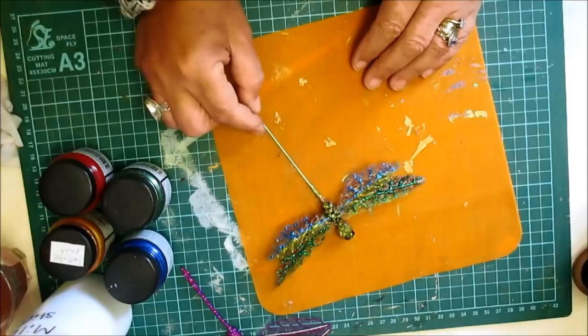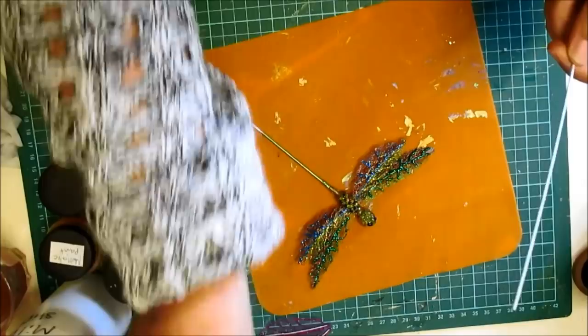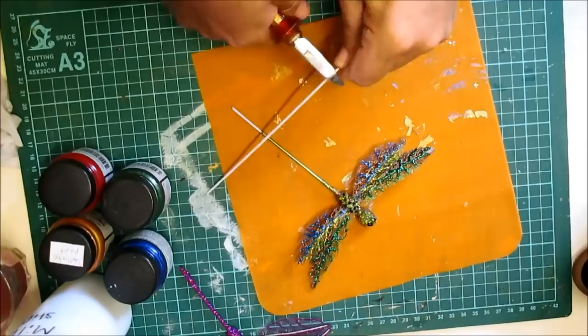Now I've used an extra long stick just to show you so I can move that about. But you need a piece of wire - you need a firm piece of wire to be honest. This is quite a strong stick wire.